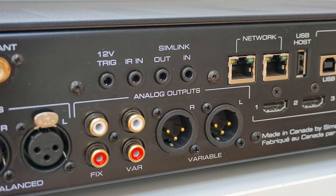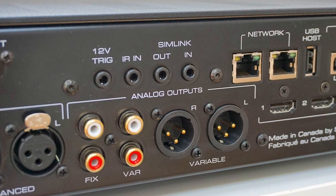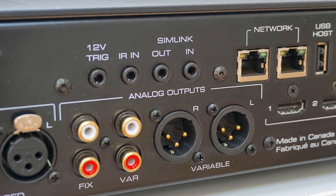I then moved from single-ended RCA to balanced connections, because you've got balanced options on the rear of the 390 as well. The result — noise dropped away like a dead weight. The mid-range sounded smooth while bass was strong, integrating perfectly to provide a naturalistic yet forceful foundation to the song as a whole.